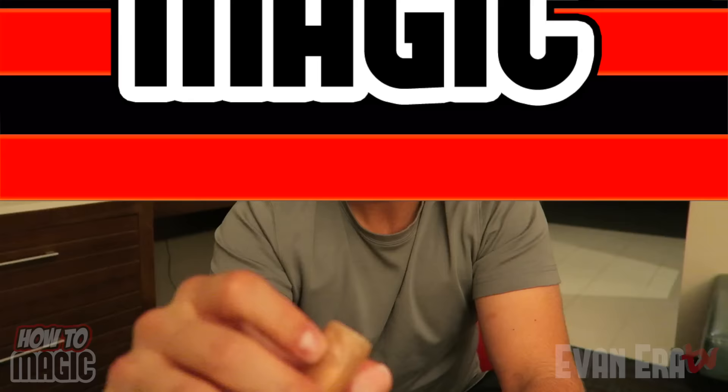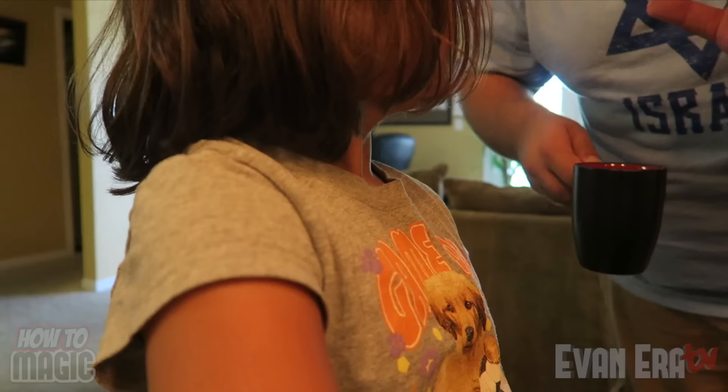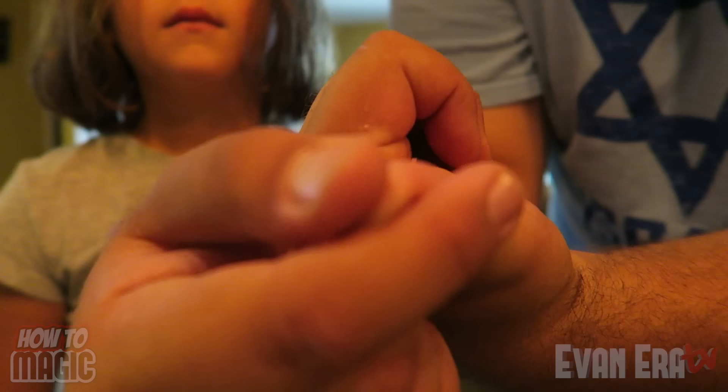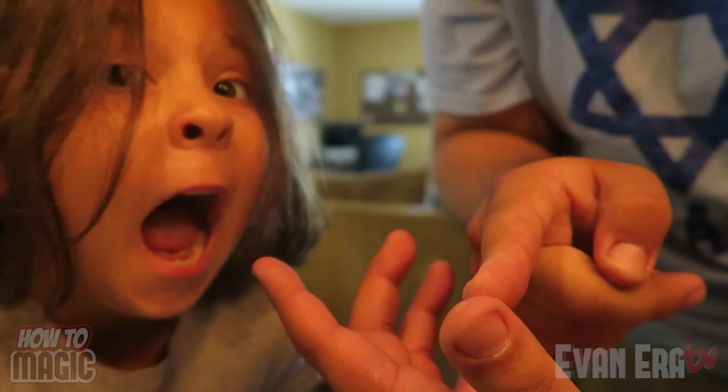Everyone knows coffee is served extremely hot. For this one, you're going to fool people into thinking that you burned yourself on coffee. You've got to be really careful because this coffee is really hot. I just burned myself on it. Look at that blister right there — that thing is bubbling up already. If I just rub it like this, look — it can actually heal the blister. Here is the secret behind the hot coffee burn prank.